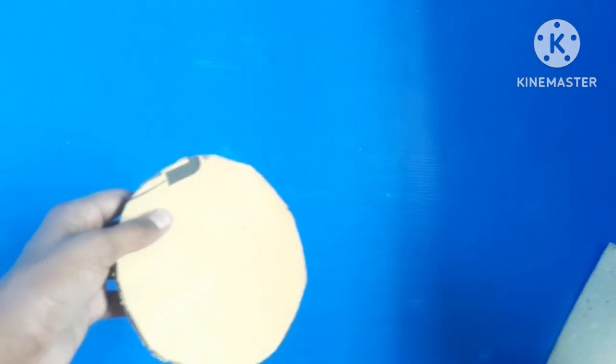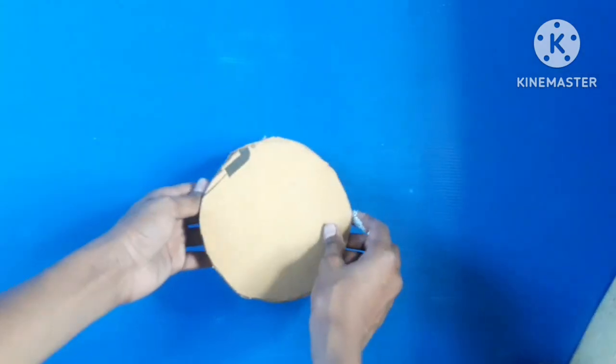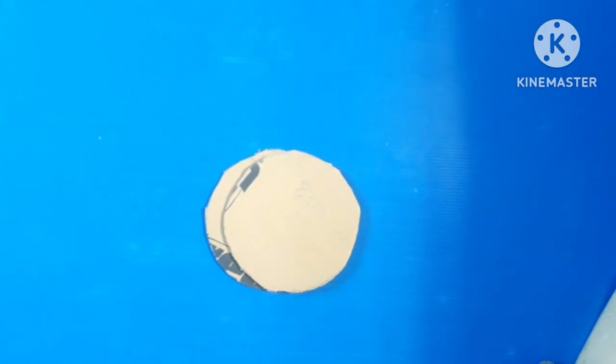Hello everyone, welcome back to my video. Today we are going to make an animal cell. For making this, we will need these two circles.